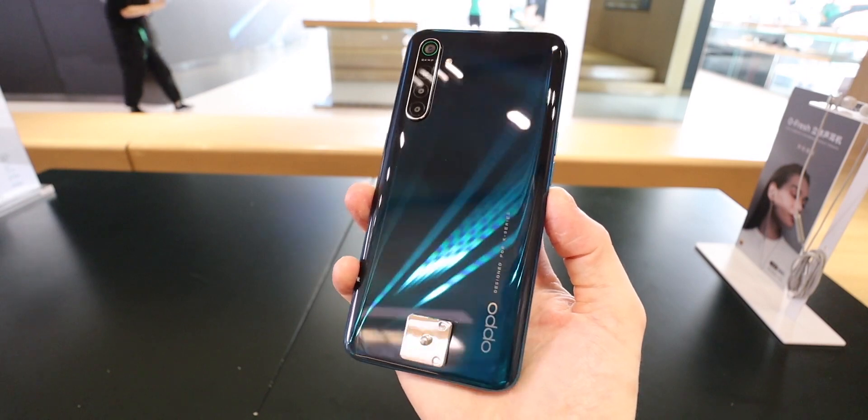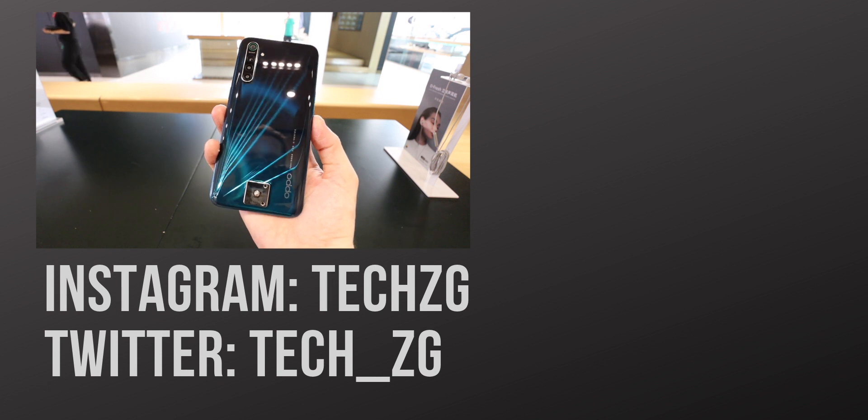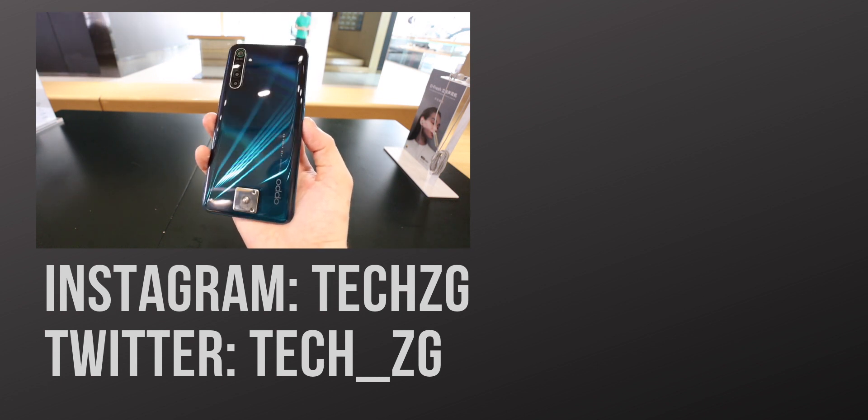I'll be looking at the Reno Ace 2 very soon. Subscribe for more of the latest hands-on and first looks at all the latest phones. That's it for now, but I'll see you in the next one.